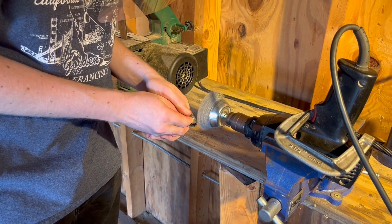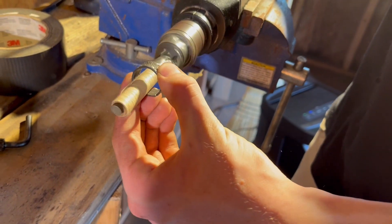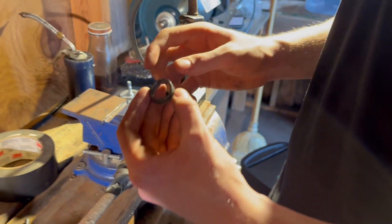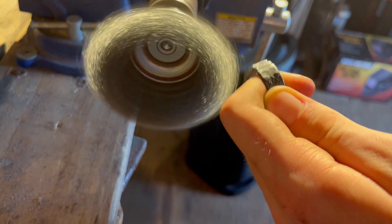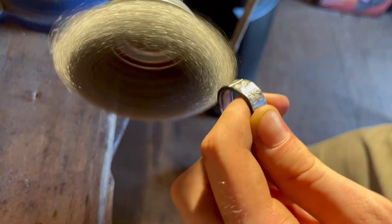We made a very janky setup and duct-taped sandpaper to a drill, then used that to polish the inside and outside of the ring. The outside was polished with a metal shaver bit — I don't know exactly what you'd call it — but it polished the ring really well and made it really shiny. It really brought out the texture and that's the finished one.